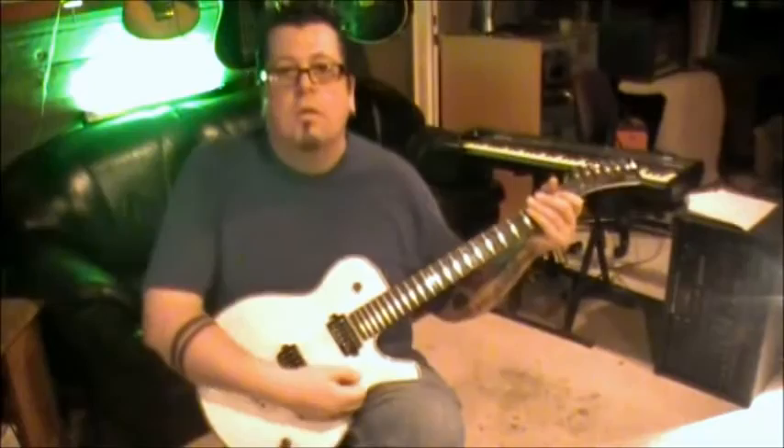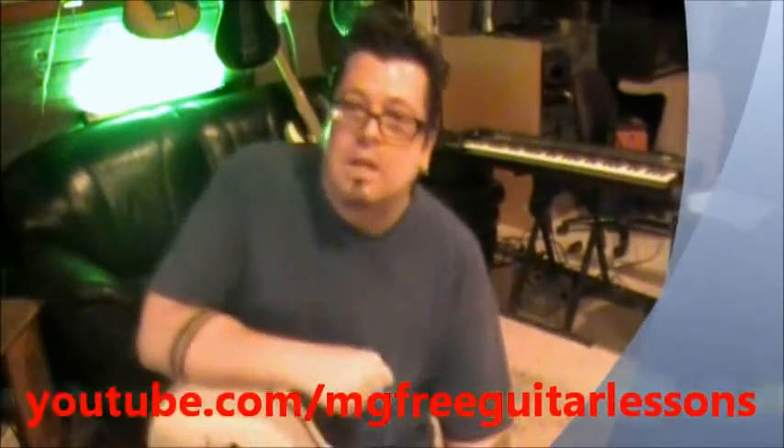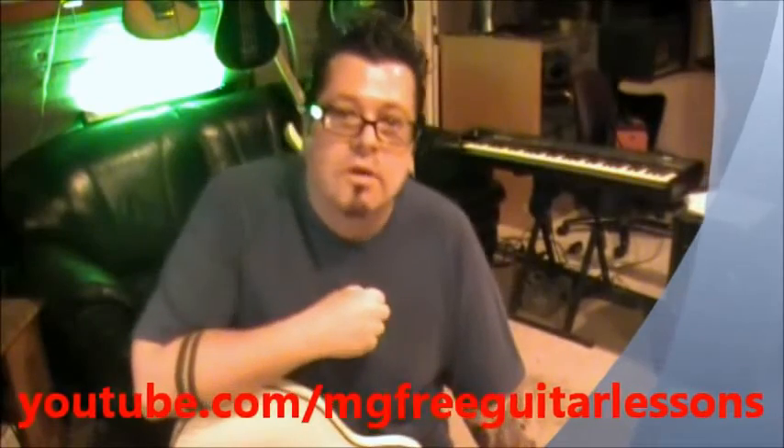Hey, what's up y'all - you're tuned in to the Top 50 Greatest Guitar Riffs. My channel is youtube.com/mgfreeguitarlessons. Thank you for tuning in. That was Linkin Park - I already have one in the top 50. I have a student and I have to do it for him, he's a cool dude and he wants to see his favorite band Linkin Park in there.